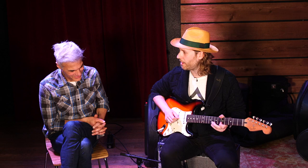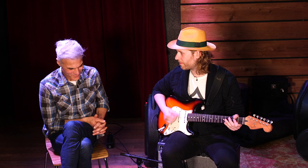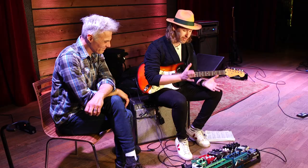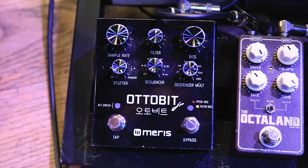And then I'll kick the boosts back on and you can hear the Octoland. Yeah, that's great — they're really fun. They sound good by themselves, and Jesse is just a small business owner and a great guitar player. I can't say enough good things about him.